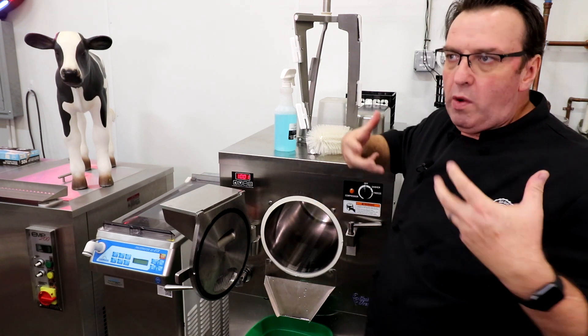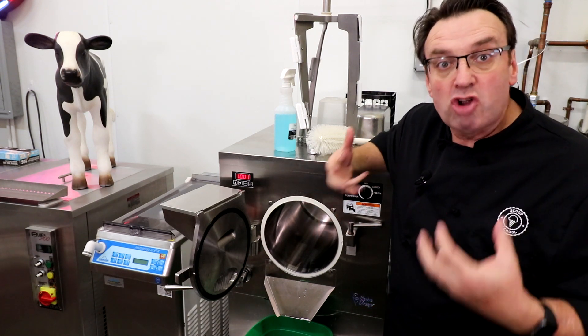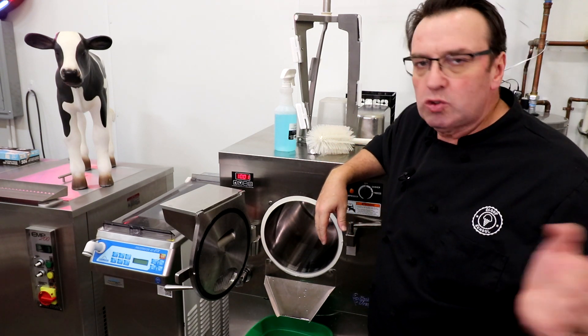You're going to need some sort of way to actually clean the machine. A lot of people rinse the machine at the end of the day — they don't actually clean the machine. If you're running just water ice products, there's not a huge need to scrub it down.